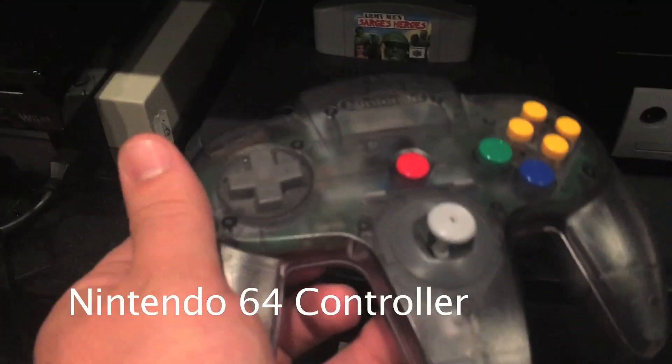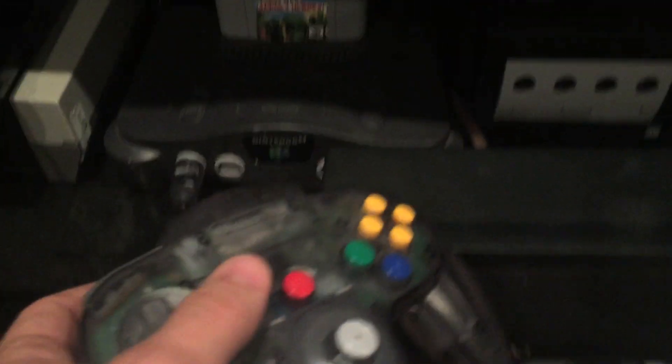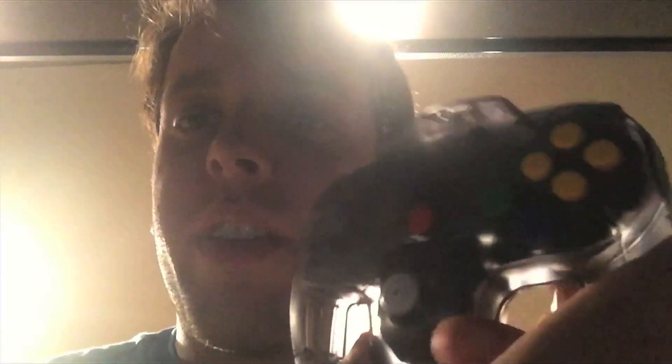Right here is the controller, and I'll show you guys. I had to do it this way because I don't have a tripod with me right now. Here's the controller for the Nintendo 64.